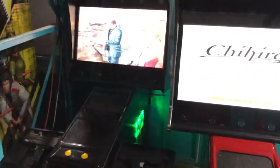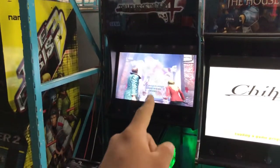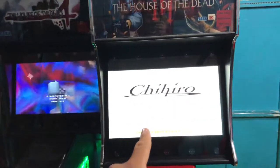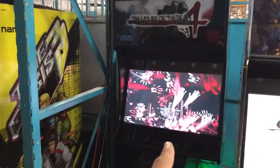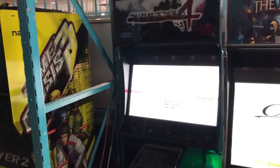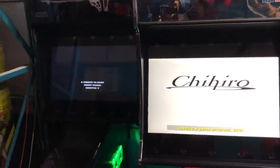I told myself the original CRTs are starting to go out — on House of the Dead 3 the red channel was already gone, you only had green and blue. The other one worked but I had used it for Dance Dance Revolution, which later got a flat CRT that ended up in one of my Maximum Tune machines. Long story short, now they both have 32-inch LCD monitors.